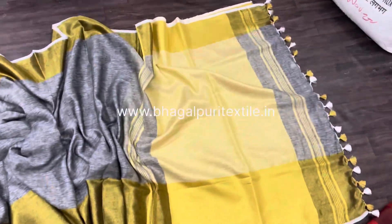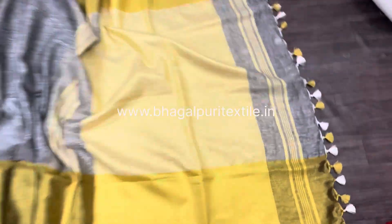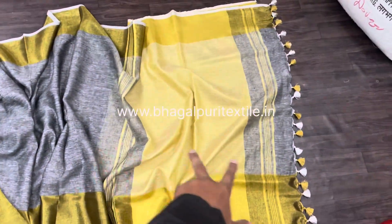Here's the palla — you can see this is the broad woven palla, and in between there is a woven pattern. Here are the churi stripes; you can see on both sides there are churi stripes, as we call them. You'll get this beautiful combination of tassels in white and golden color.